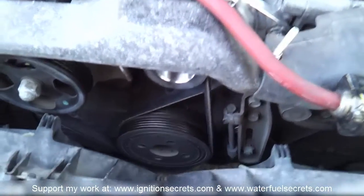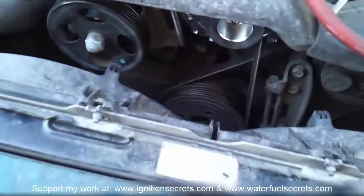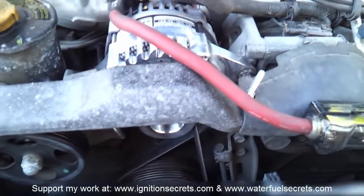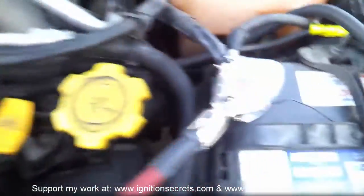A lot of Subaru guys are probably just leaving this off because they like the alternator look, but I'm opting for safety and keeping it covered. Anyway, this is all set and we'll see what it does.